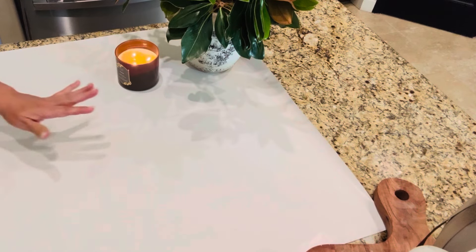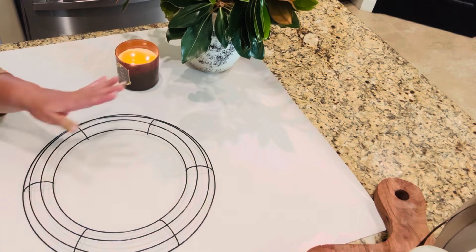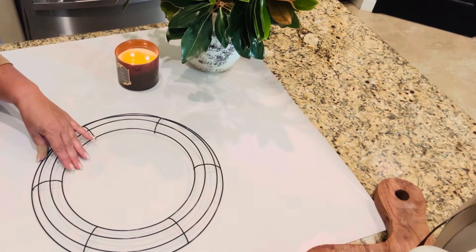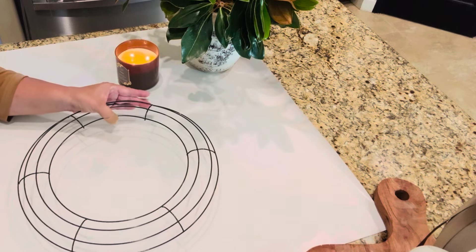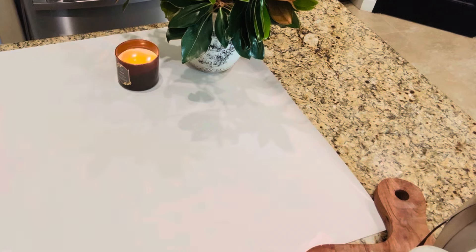I have always liked the idea of creating a beautiful magnolia leaf wreath for our front door, but have honestly felt a little intimidated by the process. For the sake of this video and the sake of our front door, I put that intimidation behind me and created my very first magnolia wreath using leaves collected from our own backyard and some simple rub and buff.